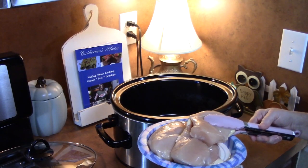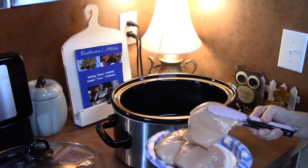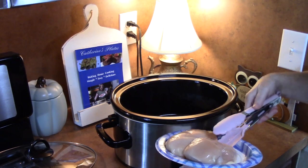The first thing we're going to do is put our chicken breast into the crock-pot. I have three large chicken breasts — these are skinless and boneless — so you can put in about one to two pounds of chicken.